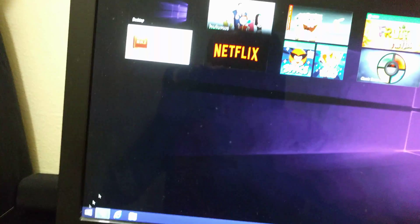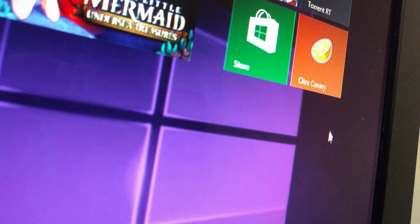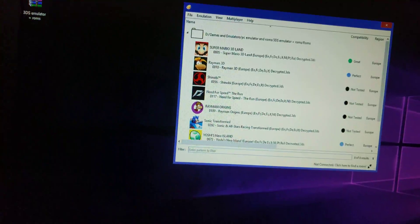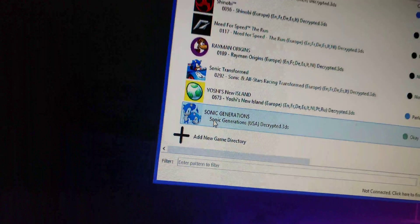Hello YouTube, RomoDragon87 here, and today I'm gonna be showing you how to run a 3DS emulator on your PC. It works on Windows 7, 8, 8.1, and 10, and the program we're gonna be using today is called Citra. I'm using Citra Canary — it takes updates and stuff, so it's pretty cool — and I'm also gonna have links and different websites where you can get the games.